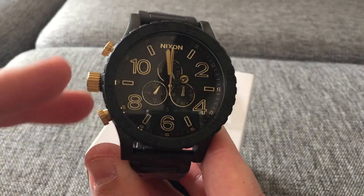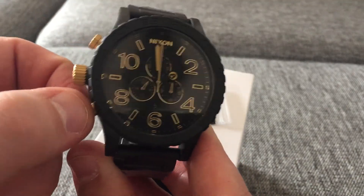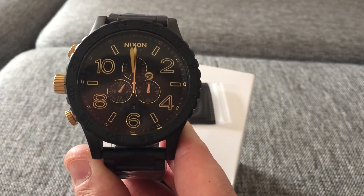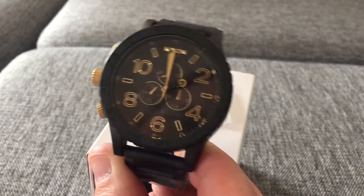And you have the gold crown here, and the buttons are in gold as well. It has aluminum on the minute and hour hand, so it glows in the dark.